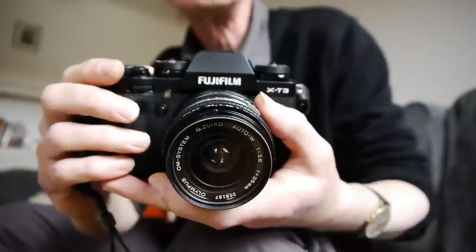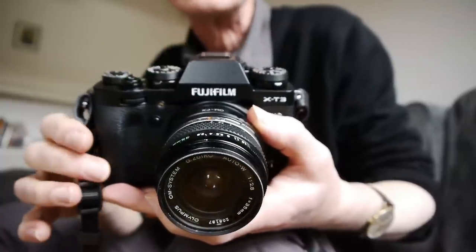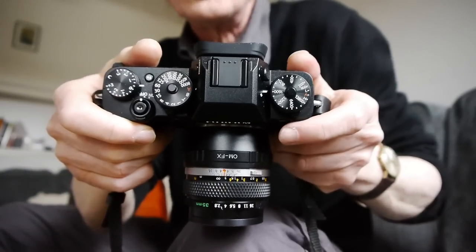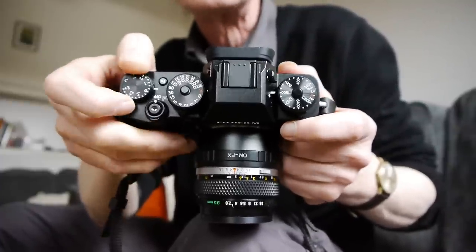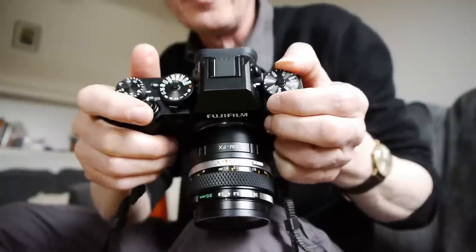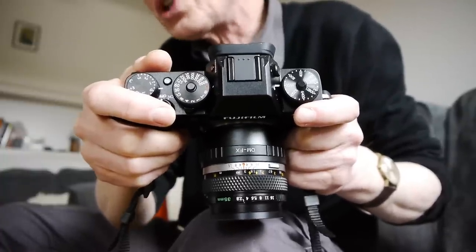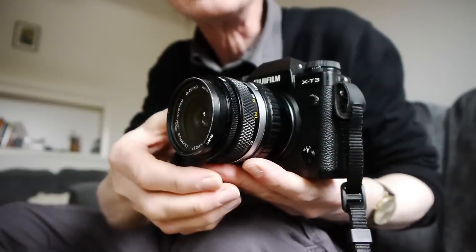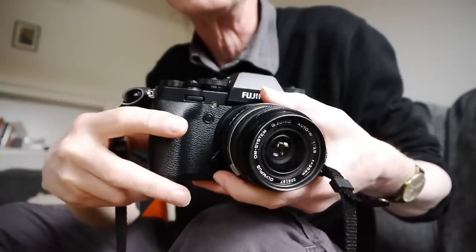So there's our Fujifilm X-T3 and you can see it's an SLR design with the hump on the top, rather than cameras like the X-E2 and X-E3 which are a rangefinder design. Fujifilm have all these wonderful dials on the top plate just like the old film cameras used to have — exposure compensation dial, shutter speed dial, ISO dial. The body is a magnesium alloy weather-sealed body, so everything is sealed, all the doors and all the ways into the camera are sealed.